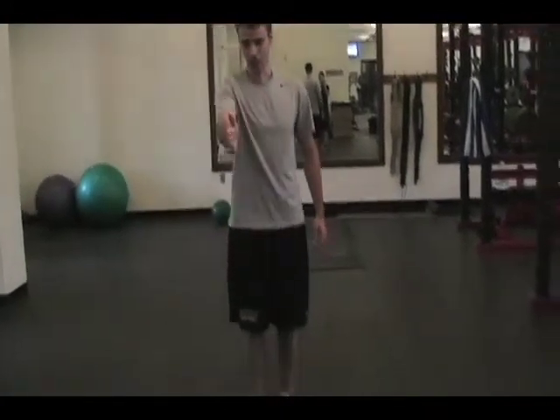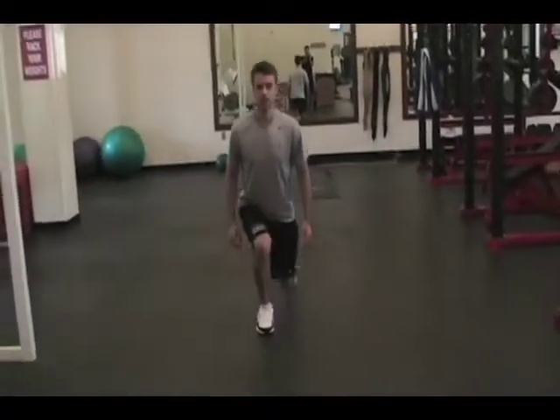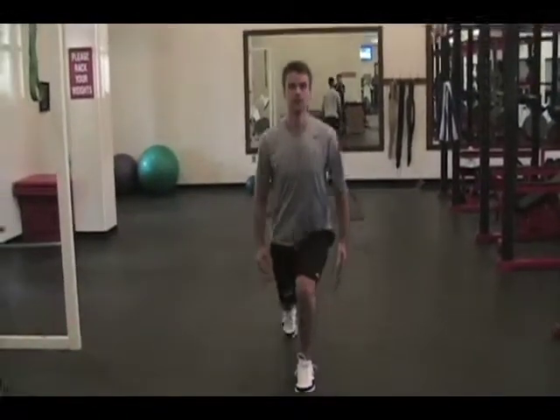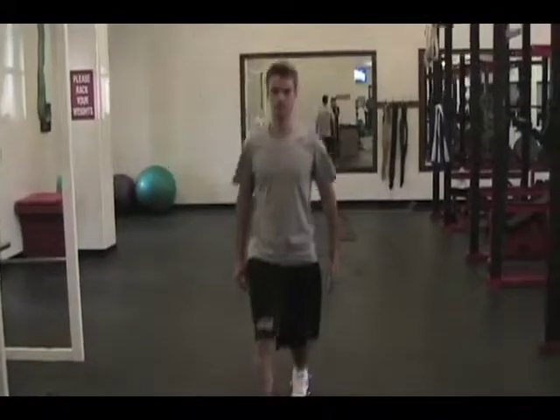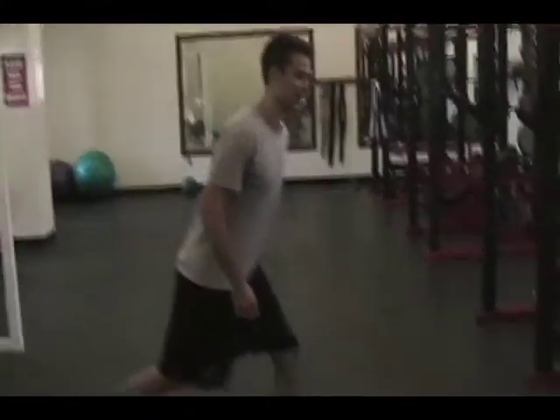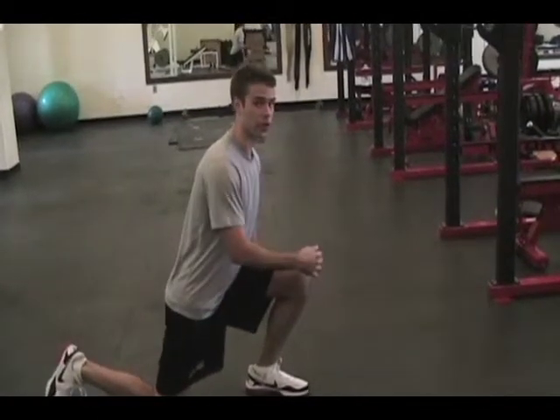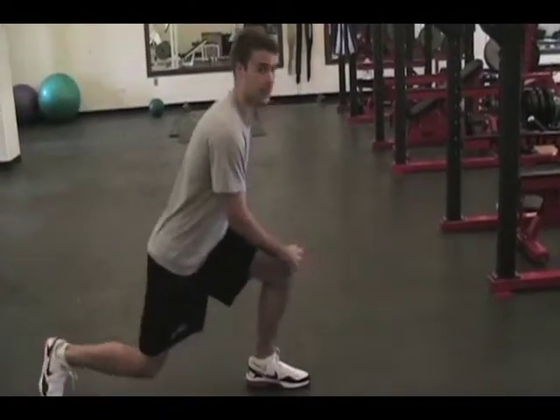This exercise is going to be the forward lunge. We're going to be doing it with no weight — you're going to take 10 strides this way and take 10 strides back the other way. Down, turn, and alternate pose. The key part of the lunge: you're going to want to get your knee at a 90-degree angle. You're not going to want to be leaning forward where your knee is past your toes. Knee behind the toe.